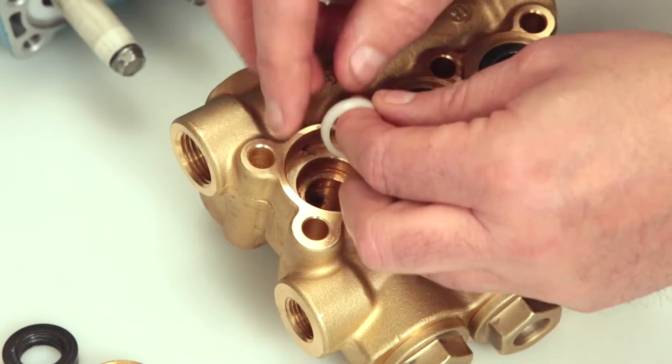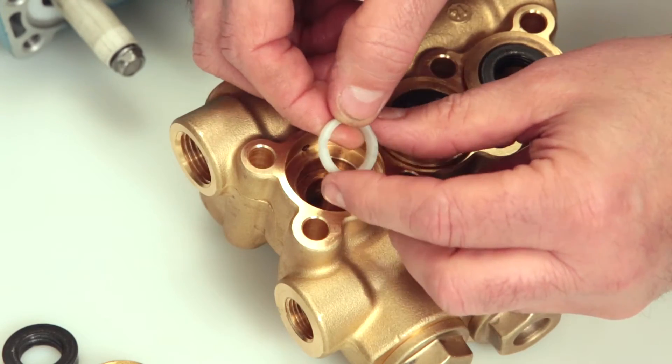Underneath the high pressure seal lies the male adapter. Remove and inspect for damage or wear.